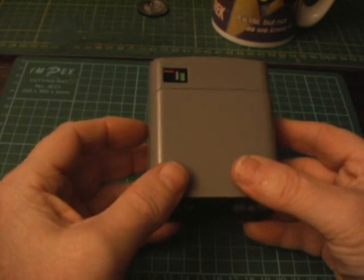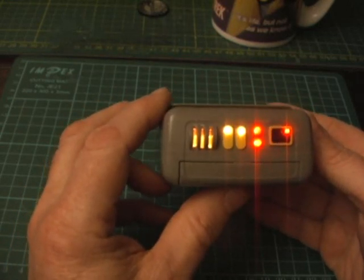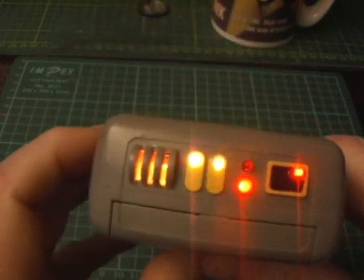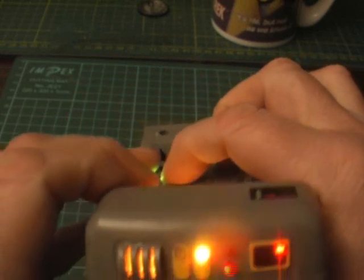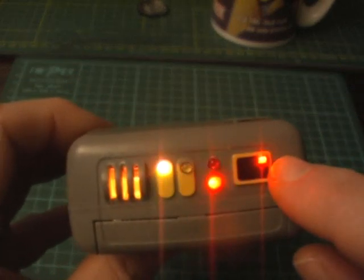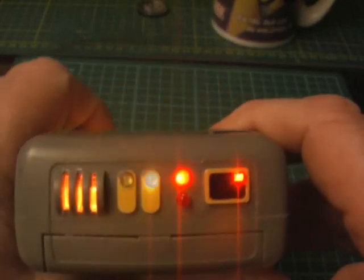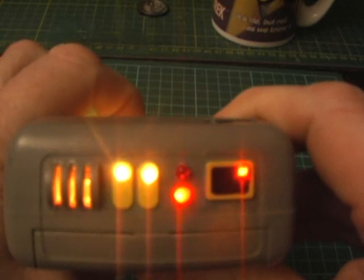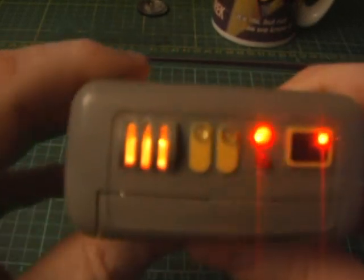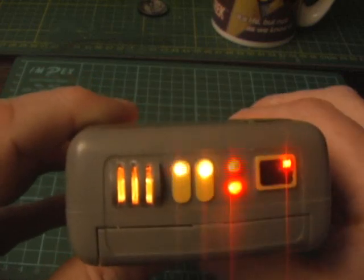I've turned the lights down so you get a better look at this now. What I've basically done is this little micro LED here is wired into the sound system, so it will blink the same pattern as the noise being generated. So if you watch it... These are independently wired so they all just randomly flash away and they're not affected by any of the other lighting sequences.